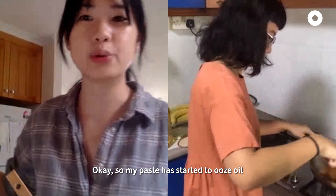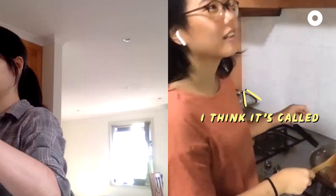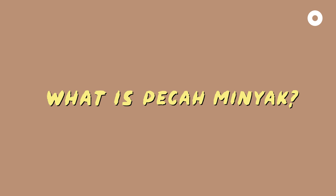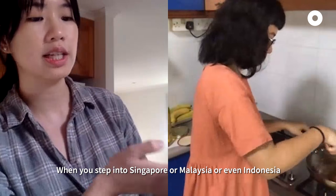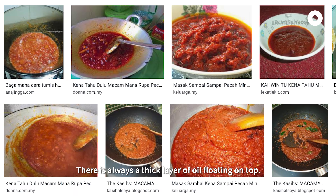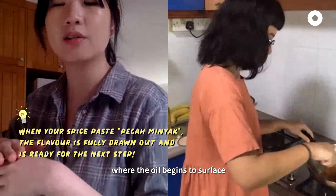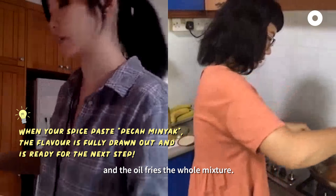My paste has started to ooze oil and I'm going to add the things in now. I think it's called pechah minyak? Yes! When you step into Singapore, Malaysia, or even Indonesia and look at the stoves, there's always a thick layer of oil floating on top — that's because you see the mixture where the oil begins to surface, and the oil basically fries the whole mixture.